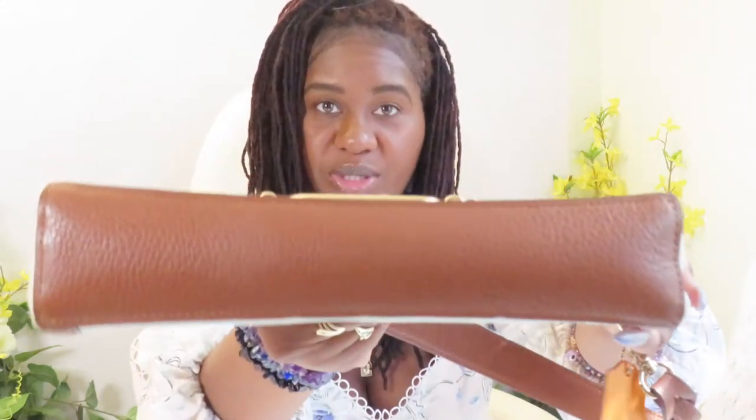This one is its own unique style and I think it's perfect for neutral colors, warmer tones, summer, and spring. Here's the bottom — it has the pebbled leather as well.